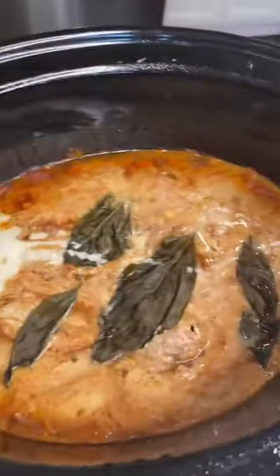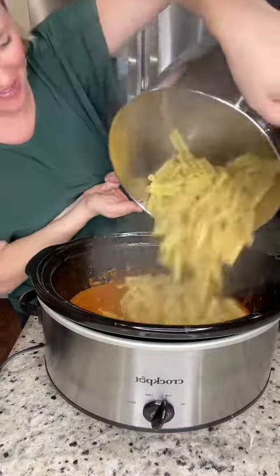I'm gonna add a couple of basil leaves just right on top. Cook this on low for three to four hours. About 30 minutes before it's finished, cook a box of pasta. And when the chicken's done, shred it up, add the pasta in, and give it a good stir.